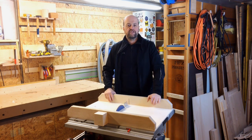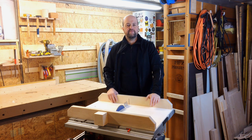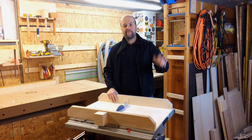Thanks a lot for watching. I hope you enjoyed this video. If you did, I'd appreciate a thumbs up, a comment, or sharing it with your friends. If it's your first time here and you like what I do, maybe you want to subscribe to my channel. I hope to see you back soon for the next step on the woodworking journey. Bye bye.